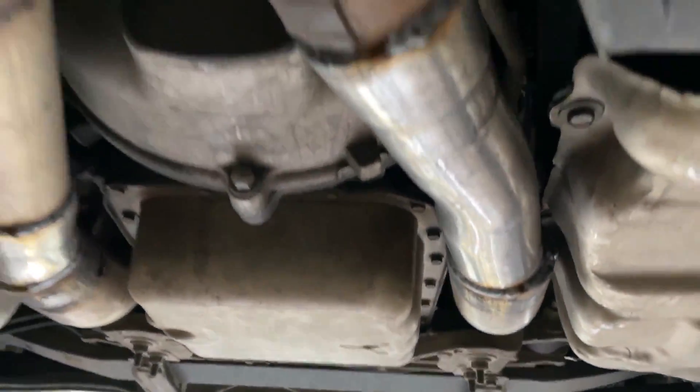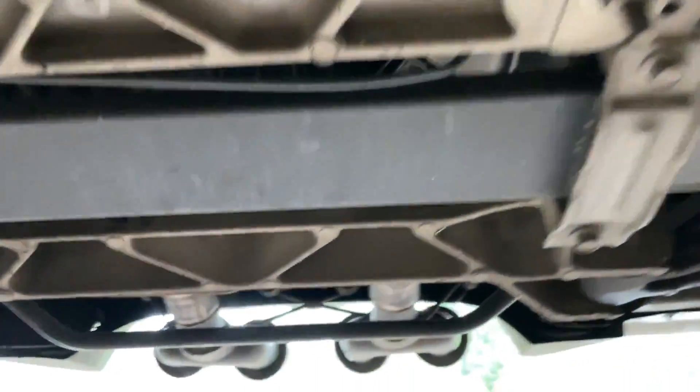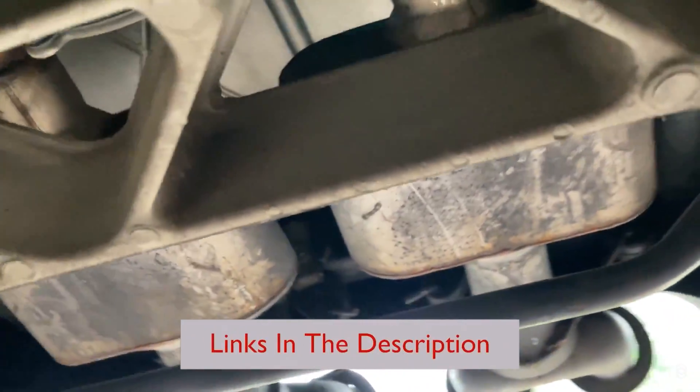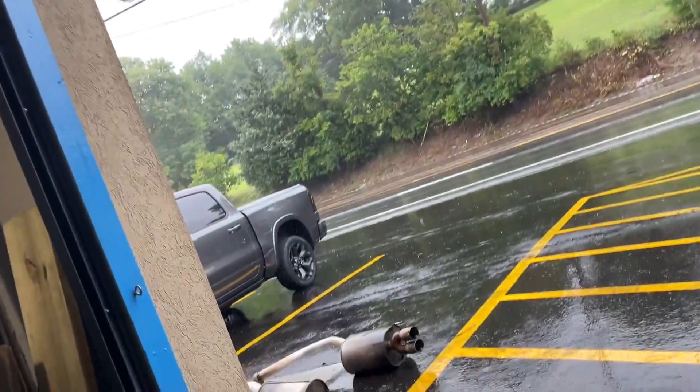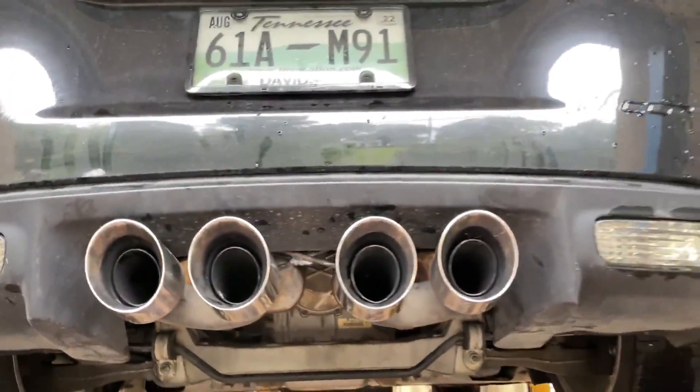He brought his own system in, a used system, and we added these sleeves to it to make it fit over the rear axle. He had some Flowmaster Super 10s with that system right there. So he said we'll let you guys hear it, why not — and it came with these quad tips right there.